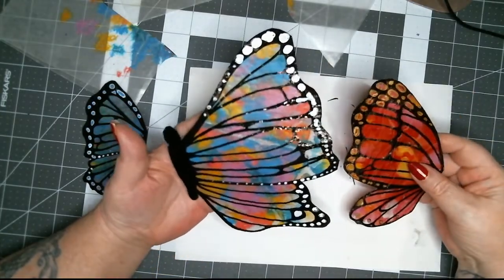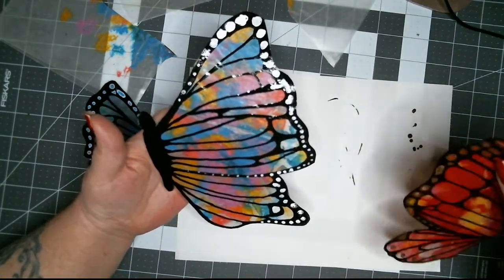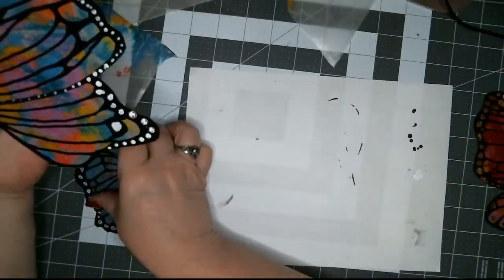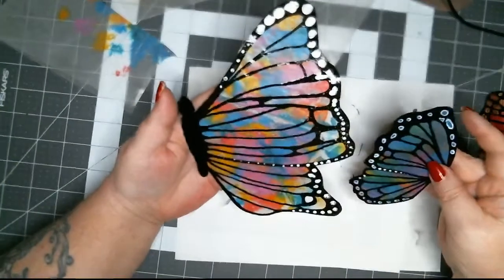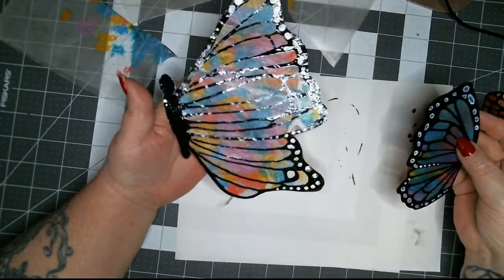Have you pre-drawn those lines? No, I'm winging it — yes, winging it! You can make these as window clings or hang them from a string in front of a window for a stained glass effect. Aren't they pretty, and they're so easy to make.